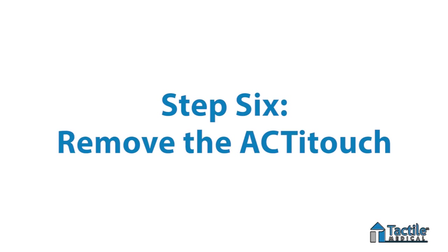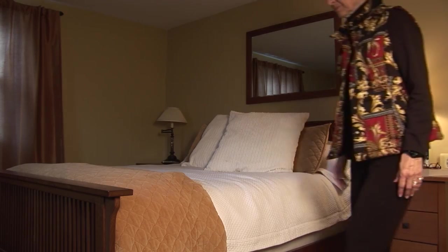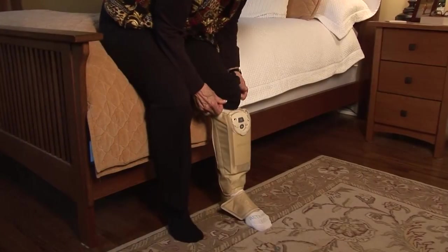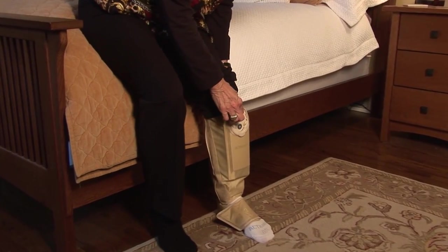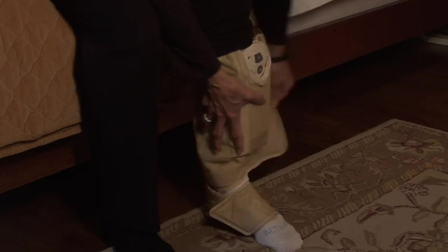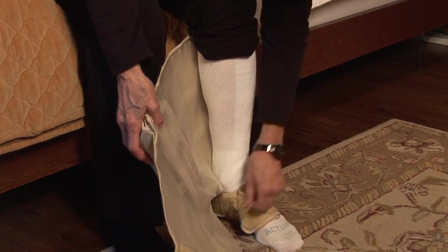Step number six: remove the ActiTouch. When you're ready to remove the compression sleeve, simply press and hold the on-off button for at least two seconds. The chambers will deflate and the device will turn off automatically. Then remove the sleeve and undersock.